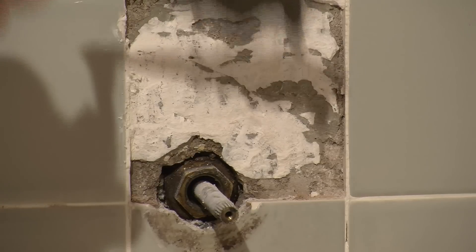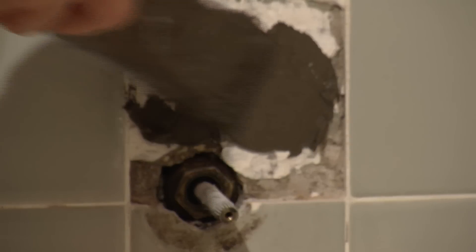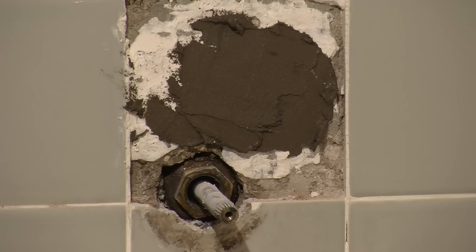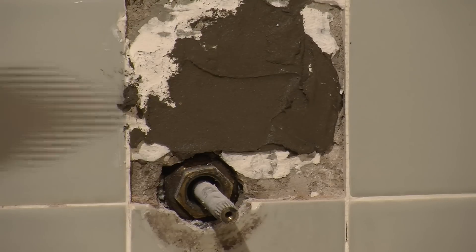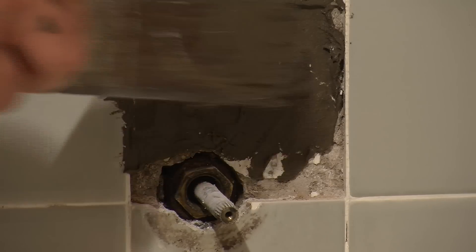We'll also apply generous amounts — but not too much — to our wall. Don't worry about hitting the other tile, because we'll clean it all up.